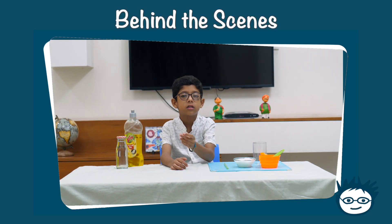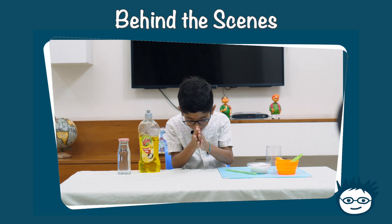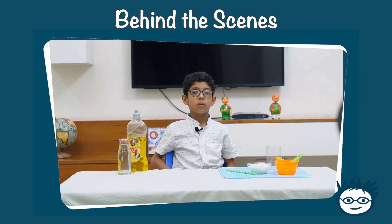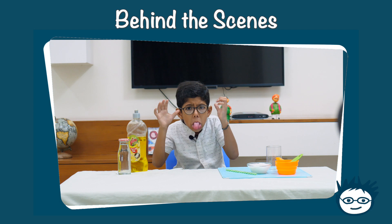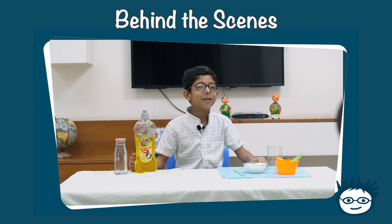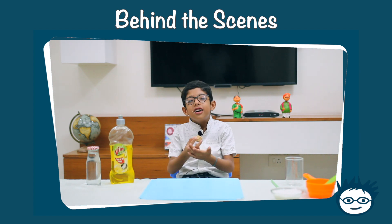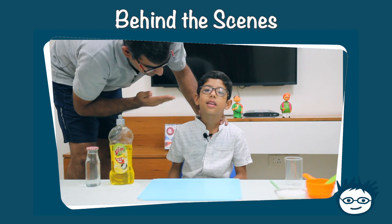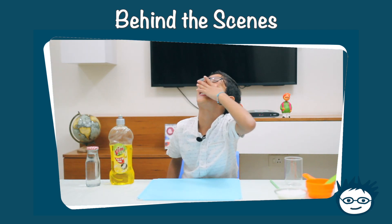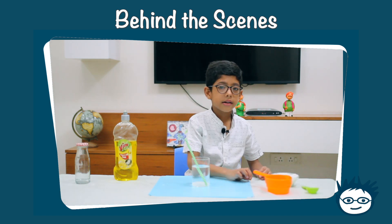Hello! Let me try another one. Oh, I'm so dumb. I'm not going to clean the water.